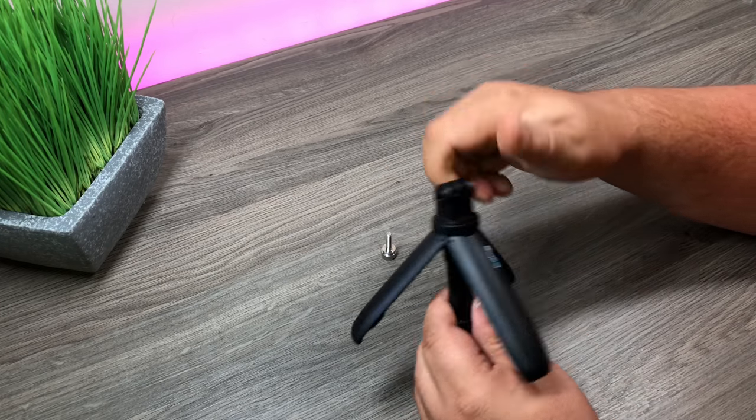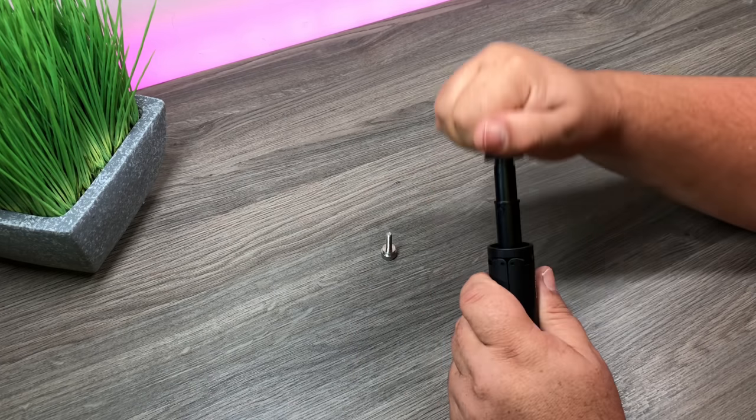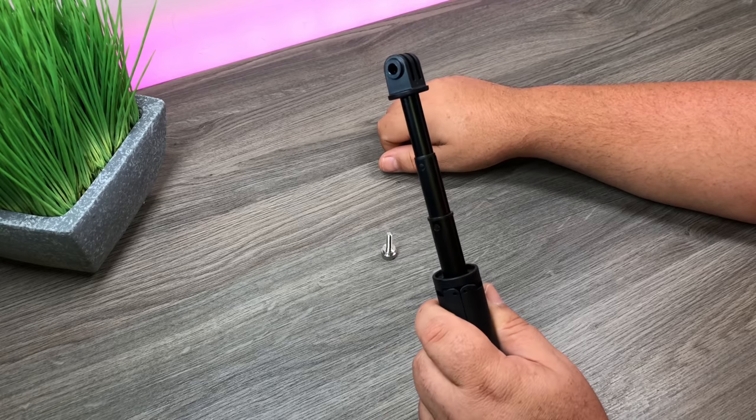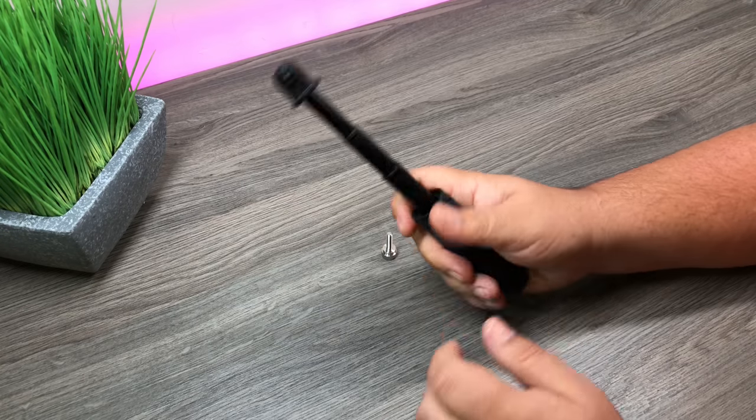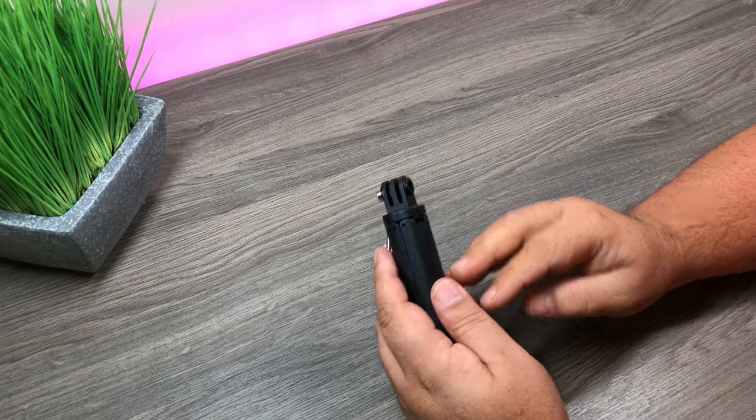It opens up into a tripod and it extends. So yeah, let's hook a GoPro up to it and see how it performs.